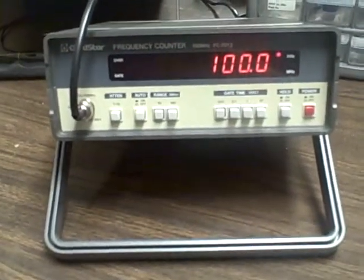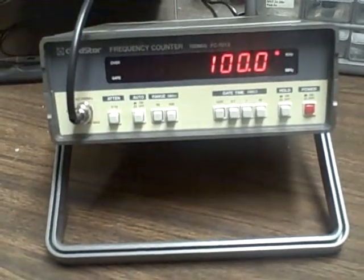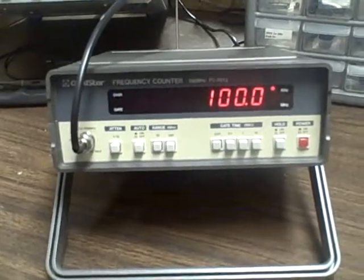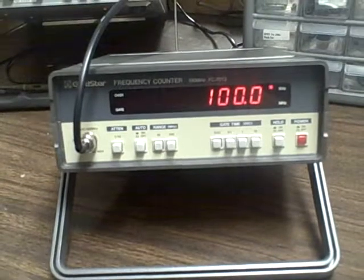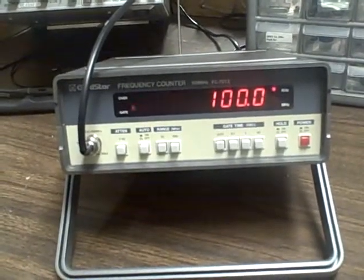What we're looking at is a Gold Star 100 MHz frequency counter, the model FC7012. The FC7011 came out about 1985, so it's probably a good estimate that this came out around 1987 to 1989.